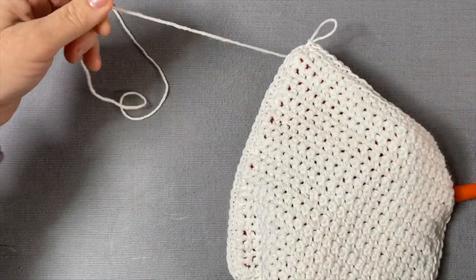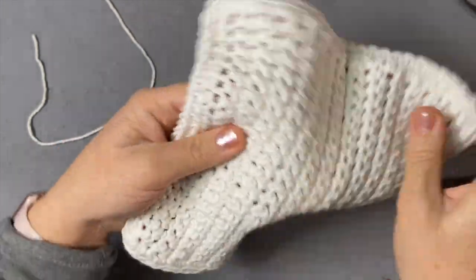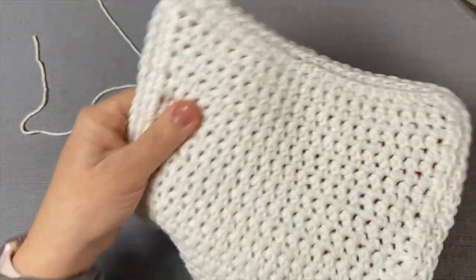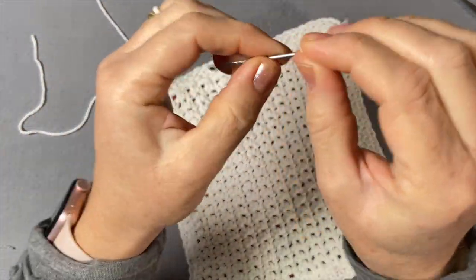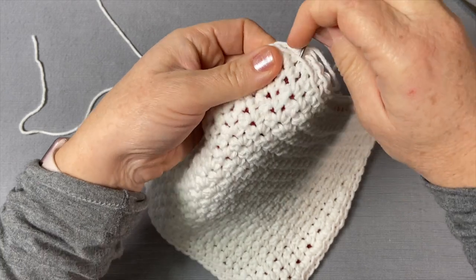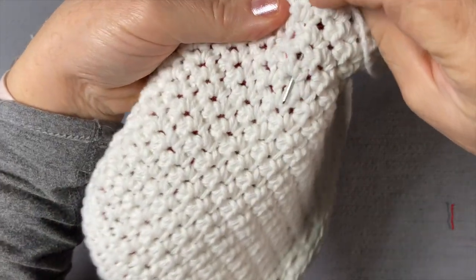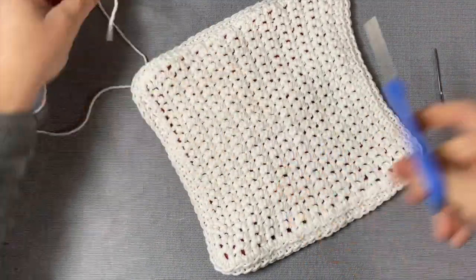Now we snip off and we just have this one end to weave in because all the other ends were already weaved in as we crocheted. It's nice and thick, so grab that needle. It's very simple here because this has two sides joining — you don't really need to hide the string too much, just get in between the panels, come out, go in again, slide it towards the middle as far as you want to go, then cut it off and you are all done!